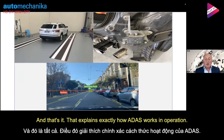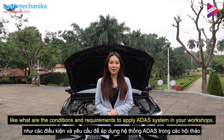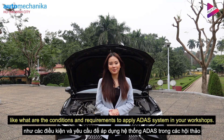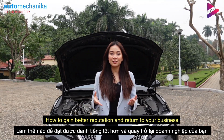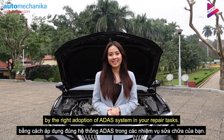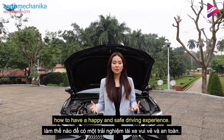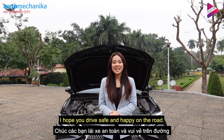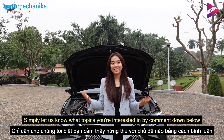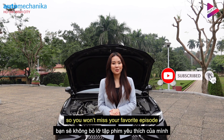And that explains exactly how ADAS works in operation. I hope you enjoyed the topic today. There's more to talk about in the next episode — like what are the conditions and requirements to apply an ADAS system in your workshop, and how to gain better reputation and return for your business through the right adoption of ADAS in your repair tasks. As a driver, it's very important to know how to have a happy and safe driving experience. Simply let us know what topics you are interested in by commenting below, and don't forget to subscribe and turn on the bell so you won't miss your next favourite episode.